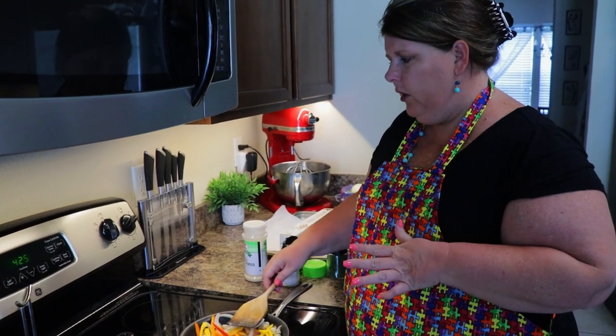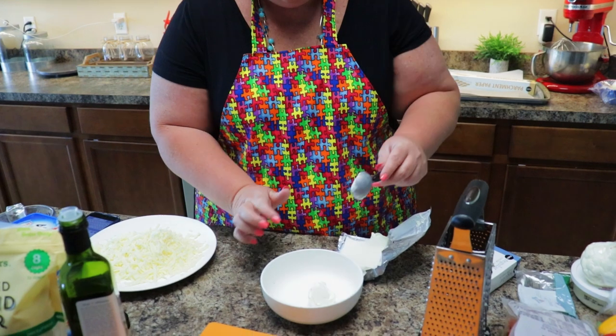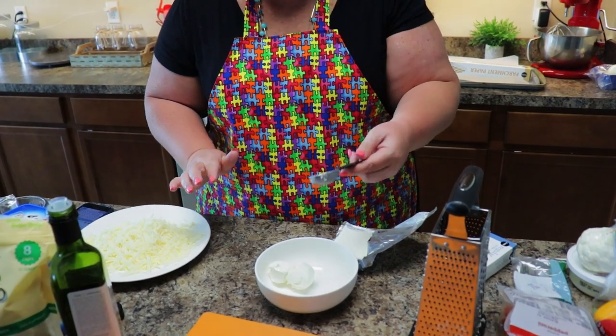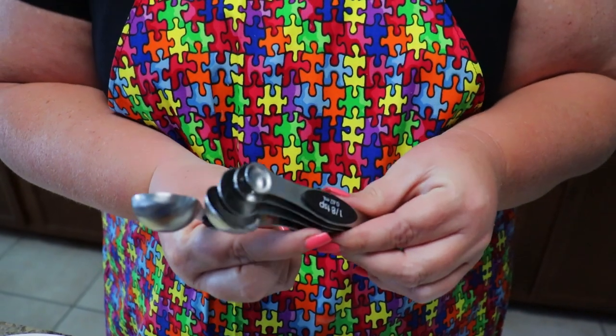I'm going to let this sit on low — about a two on mine — and then we will start making our dough and also our alfredo sauce, which is super easy and super quick. To start your crust, you're just going to add two tablespoons of cream cheese into a bowl. These are awesome measuring spoons — my dad got these for me and we will link them down below. They're magnetic and they all stick together, and I highly recommend them. These are not sponsored but they are Pots, Pants and Priscilla approved.